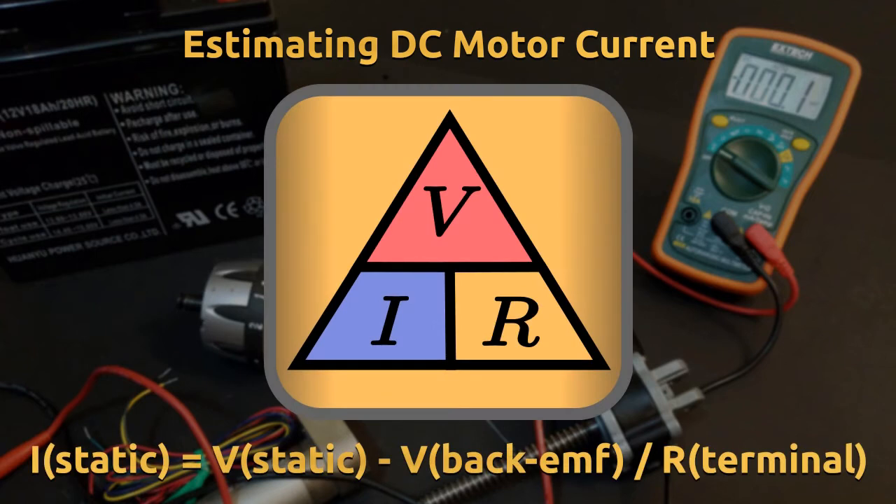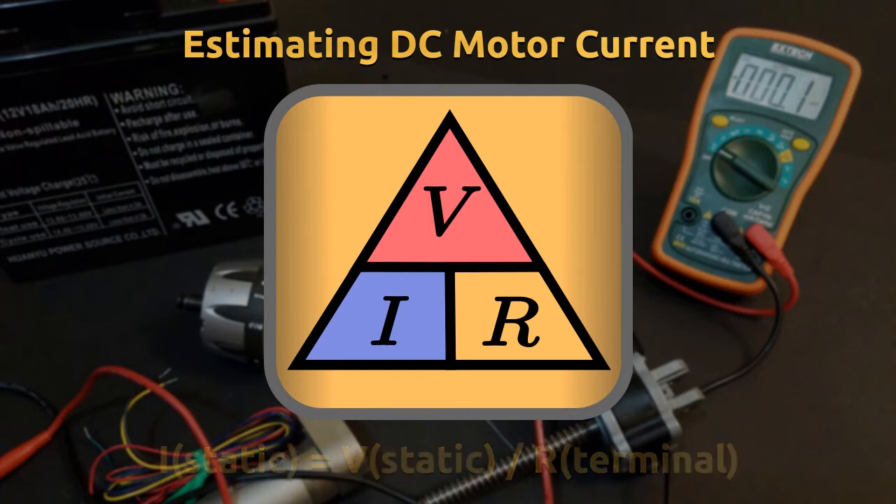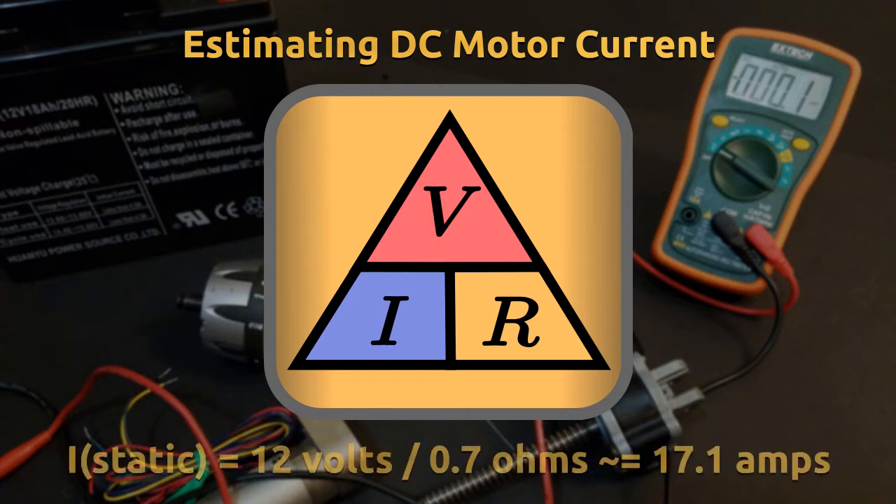Then plug the numbers into the formula. In the case of a stalled motor, the back-EMF voltage is effectively zero and can be factored out. For instance, if our motor is to be powered by 12 volts and the terminal resistance was measured as 0.7 ohms, then the amperage at stall would be calculated as 12 divided by 0.7.